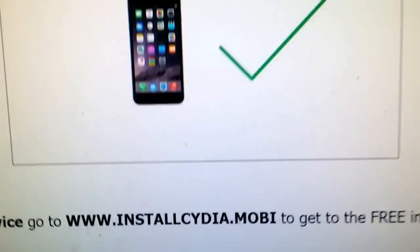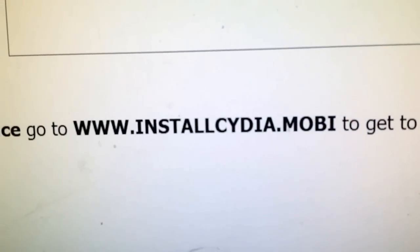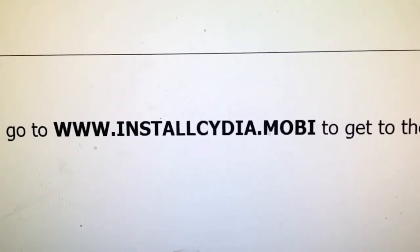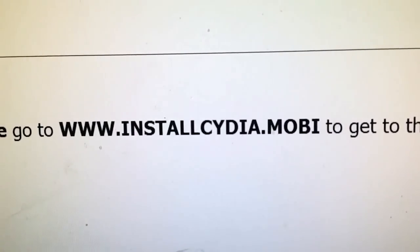What you need to do is simply go to this address on your iOS device, install Cydia.mobile, and install one of the applications and start it and let it run for at least 30 seconds. That gives Cydia time to install itself.